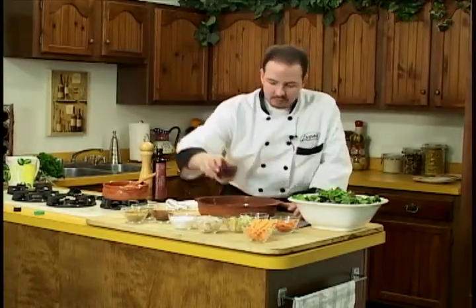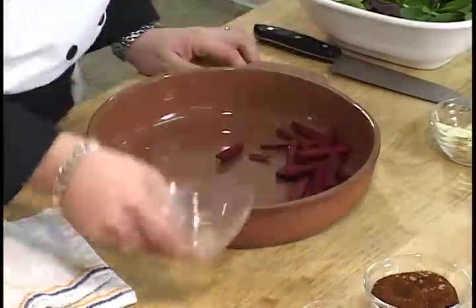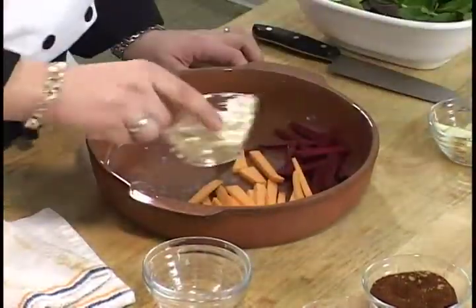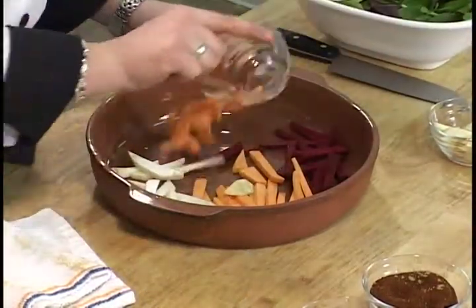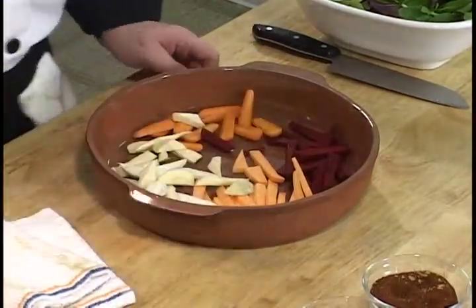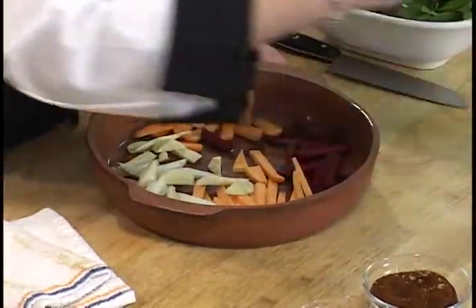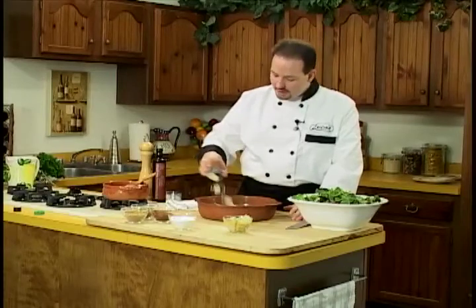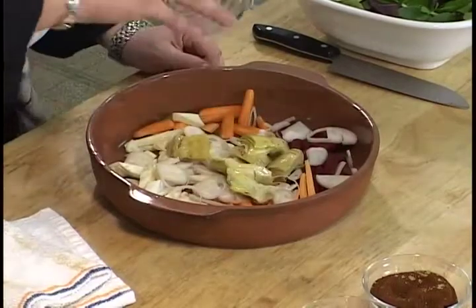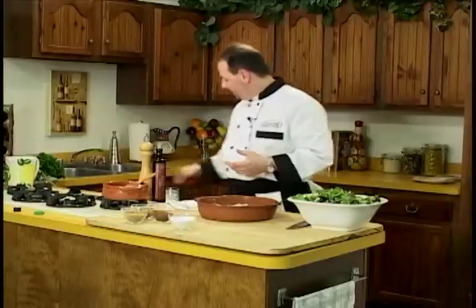We'll take our root vegetables, which we've julienne-sliced for a nice consistency. We have beets, sweet potatoes, celery root, baby carrots — you could use big carrots cut down — and parsnips, which look like carrots but are white. Any type of root vegetable works. Then we add shallots — roasting shallots just brings out so much flavor — and marinated artichoke hearts. Not a root vegetable, we're cheating a little bit, but it's going to be worth it.